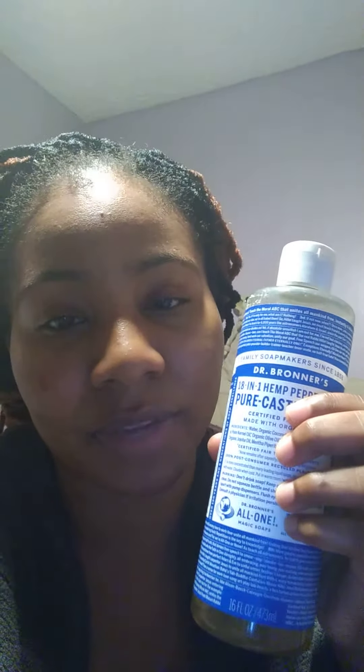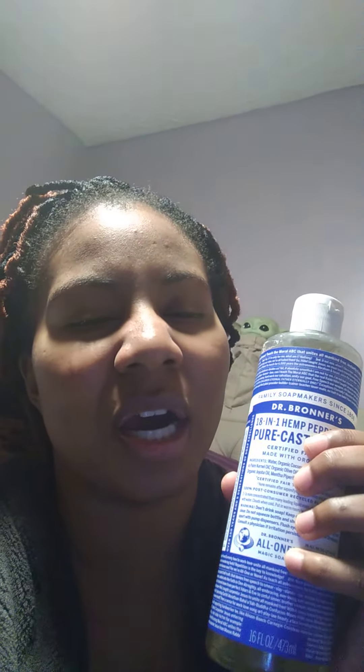She ended up turning around using this on herself — oh my god. Ladies, gentlemen, if you put this around your kitty cat and your sausage, it will be fresh. It will feel like it's on ice. It will give you that sensation like ahhhh. Your privates will thank you later. Your privates will love you.